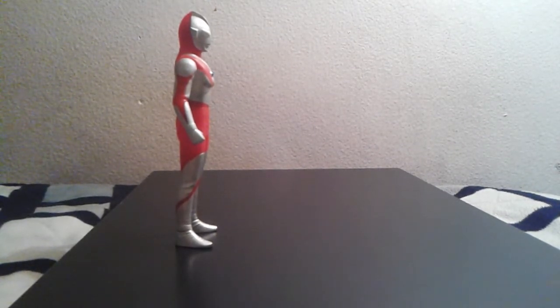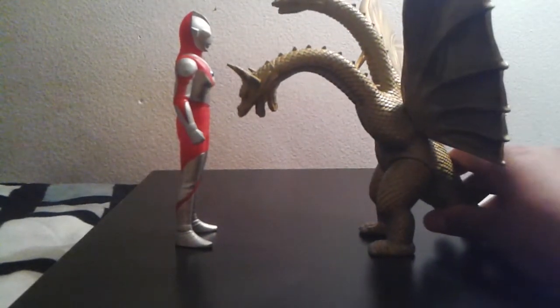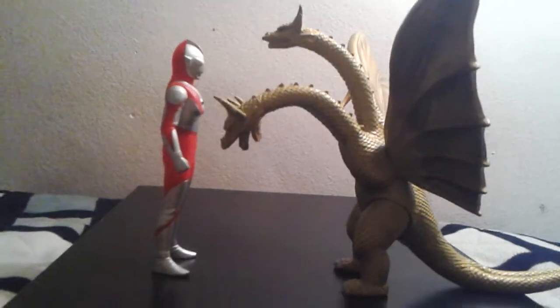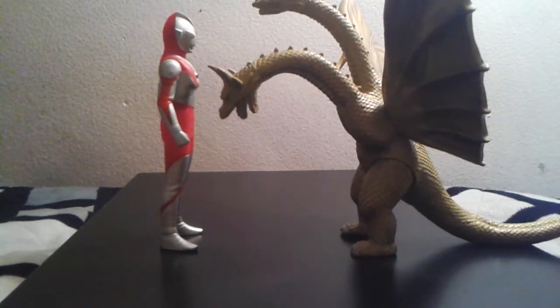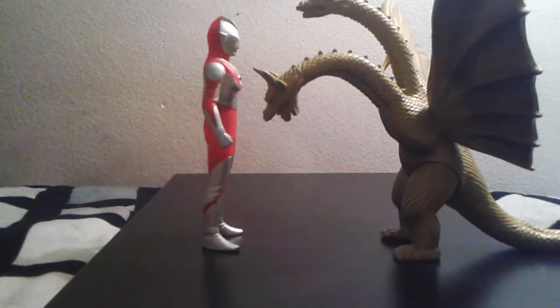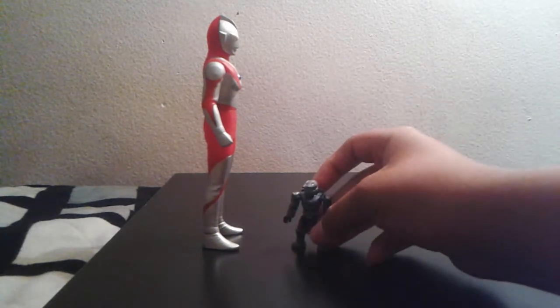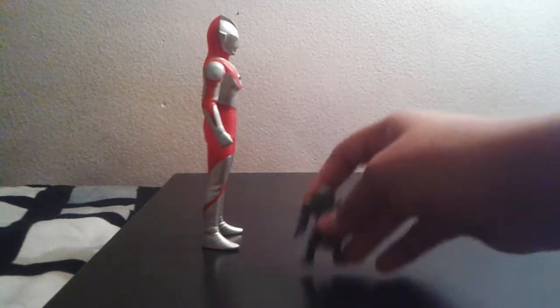Next we're going to size up with good old King Ghidorah. I like the sizing here — the reason he's tall is because of the sticks, but either way it's a good sizing. Even without the sticks it's still a good sizing, no matter what. And finally just for fun, we're sizing up with the Mega Bloks Master Chief. I like it — really, really cool.